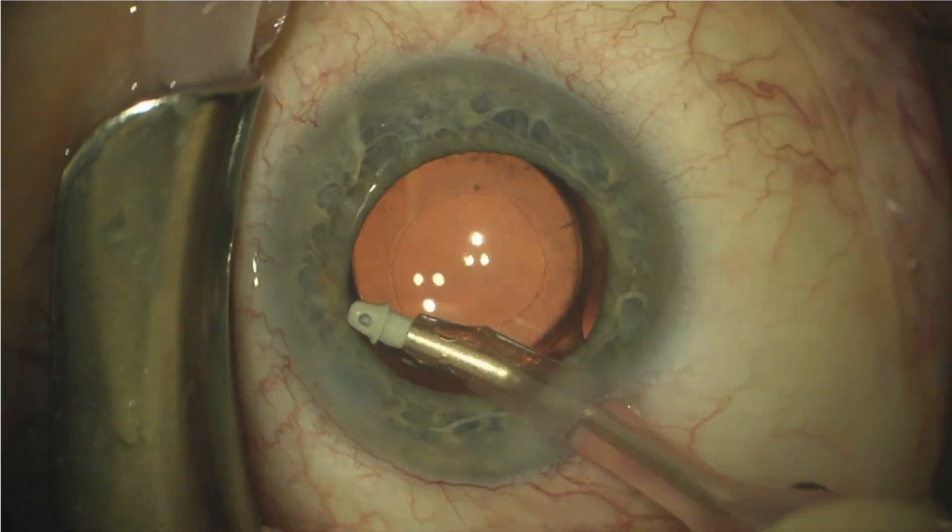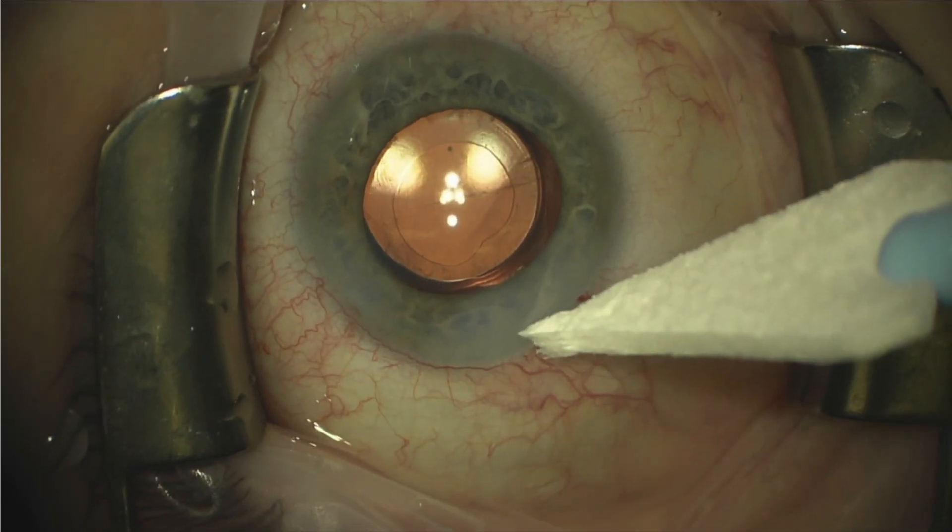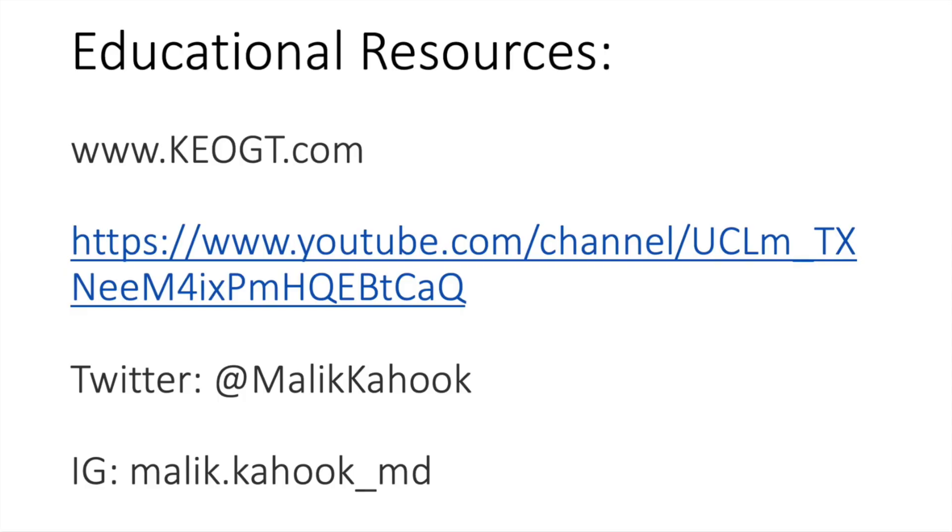The remaining viscoelastic is then removed with irrigation and aspiration. The wounds are checked to make sure that they're watertight, and that's the end of the case. I'd like to point out other educational resources like keogt.com. You can also visit my YouTube channel and follow me on Twitter and Instagram for more educational material. Thank you very much.